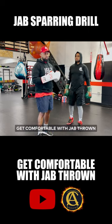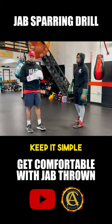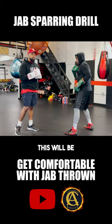We got to get comfortable with the jab getting thrown, right? So we can't do anything fancy, we just got to keep it simple. So me and Eddie are going to get in front of each other.